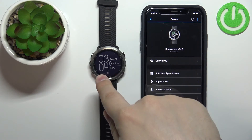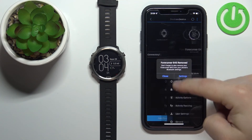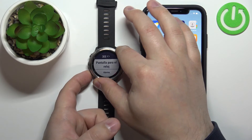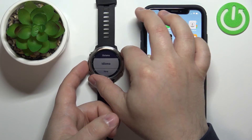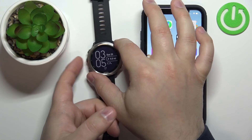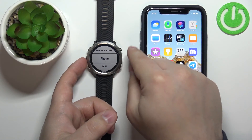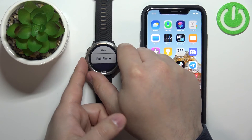Now I'll show you how to enter pairing mode via the watch settings — the second method. First I'll unpair the watch by tapping Remove Device, then Remove. Close the app and go to the watch. Press and hold the App button to open the menu, scroll down and select Settings, press Start, scroll down and find the option called Phone, press Start, scroll down, select Pair Phone, and press Start to enter pairing mode.